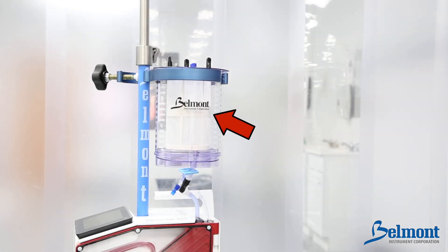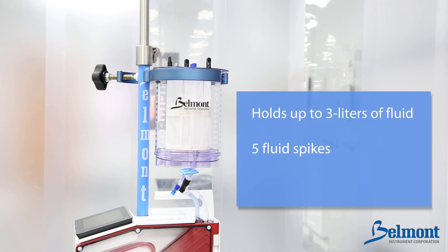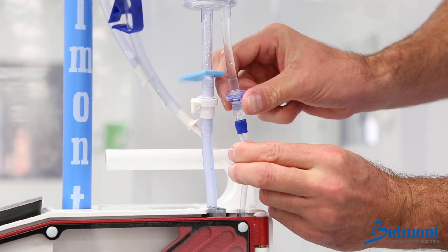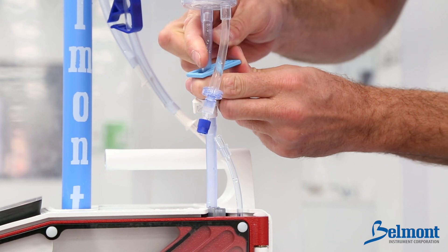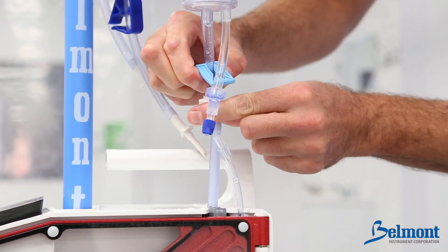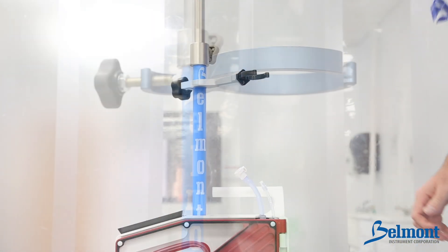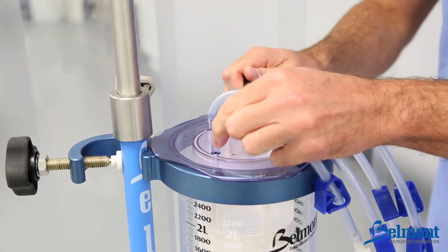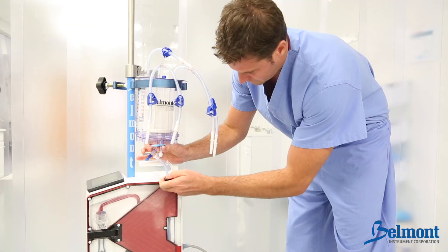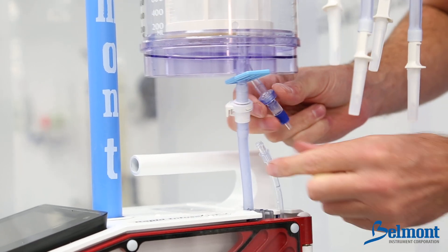The optional large volume reservoir can be added at the beginning or any time during the procedure. The LVR will hold up to three liters of fluid, has five fluid spikes, and can be added to the system in less than one minute. Disconnect the small reservoir by unscrewing the lure fitting on the recirculation line. If the small reservoir contains fluid, close the blue clamp to prevent a spill before disconnecting the fluid line. Disconnect the fluid line by pressing the quick release tab while separating the fluid tubing. To install the large volume reservoir, attach the large reservoir holder, unpack the reservoir, connect the fluid spikes, and place it in the holder. Attach the large volume reservoir by connecting the fluid line to the quick release connector. Connect and tighten the recirculate line with the lure fitting.